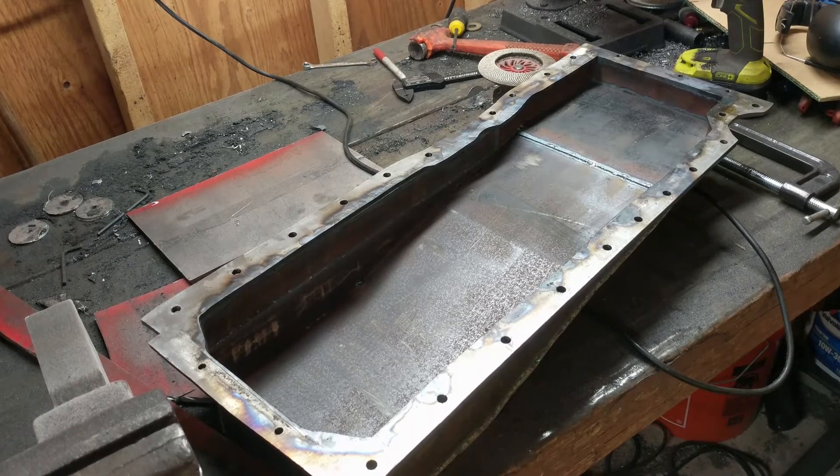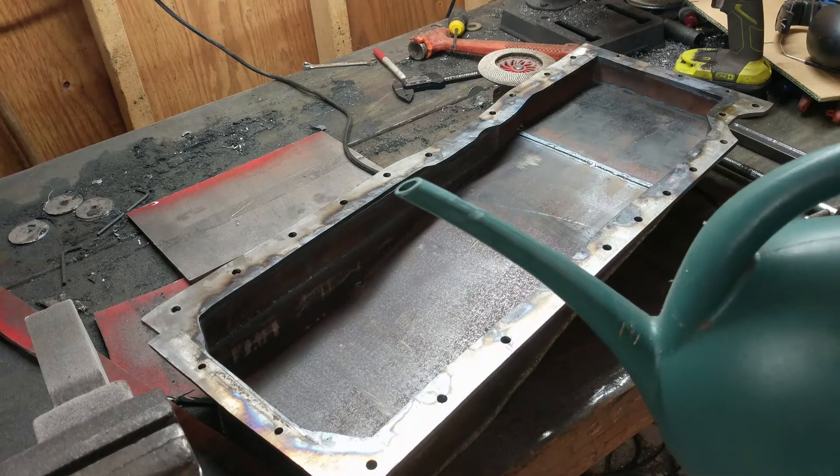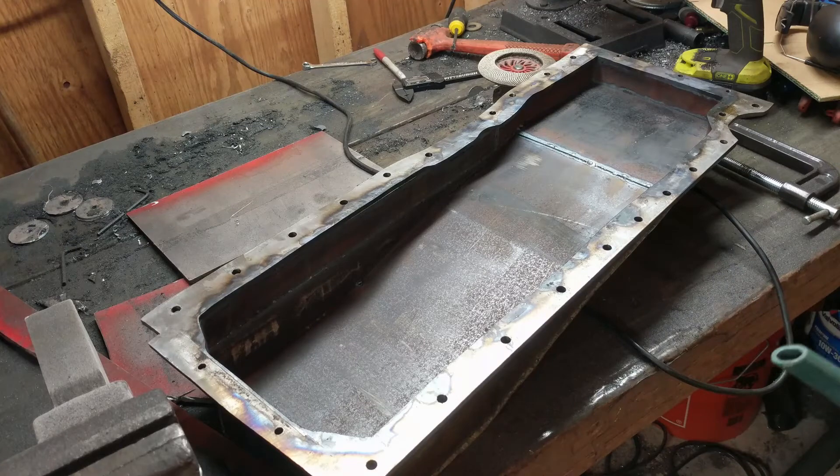Alright, so now that it's fully welded on the outside and I went through and cleaned up all the edges and ground down the excess that I had, now I need to make sure that there's no leaks. So I have my handy dandy watering pail. We're going to start filling this up and hopefully there's no leaks. I saw a few little pinholes that kind of came through as I was welding, but there's always that chance that it was just a micro hole or just on the surface. So here we go.